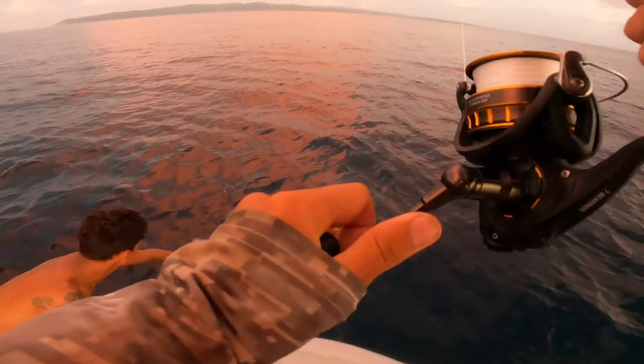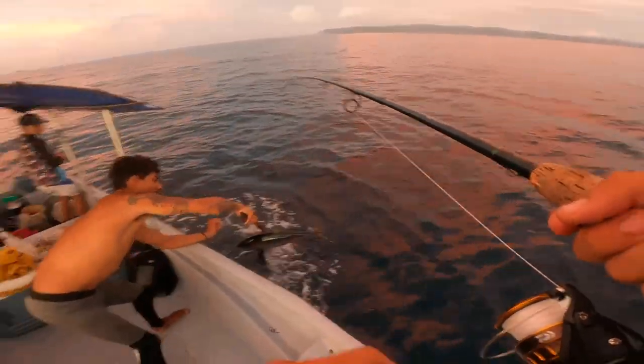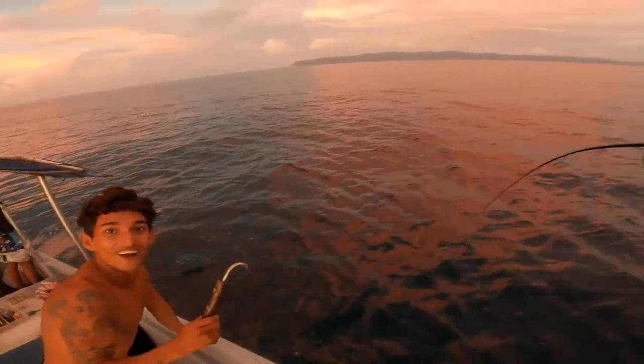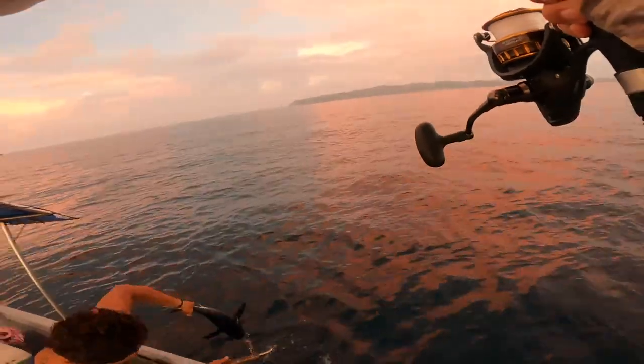This guy is strong. Here comes the tuna — let's gaff him. Oh, should have got him in the boat. Round two — there we go, we got him.